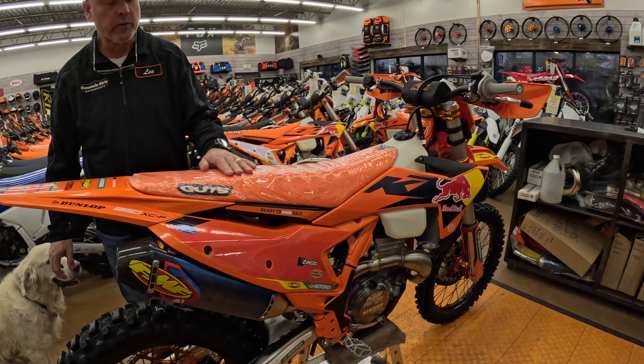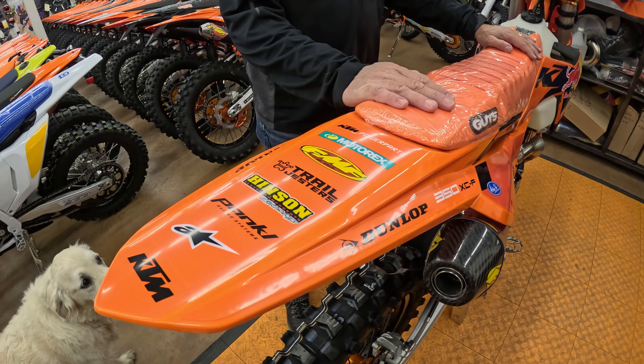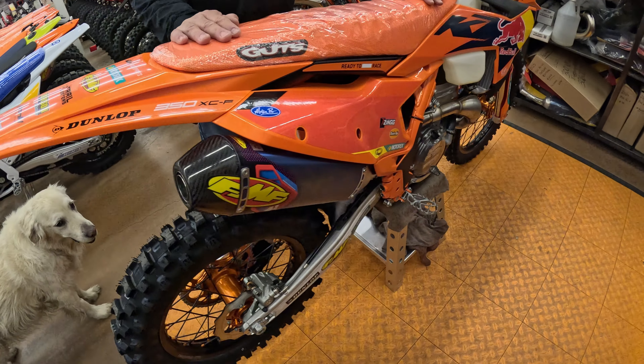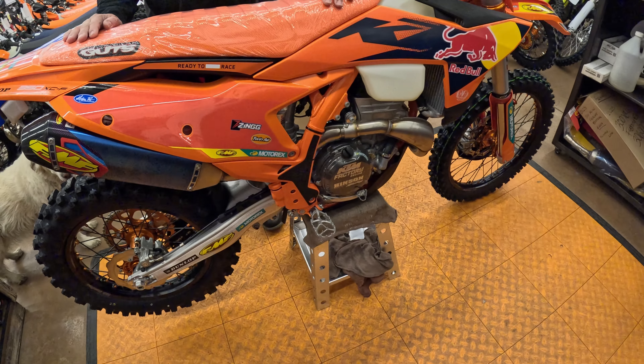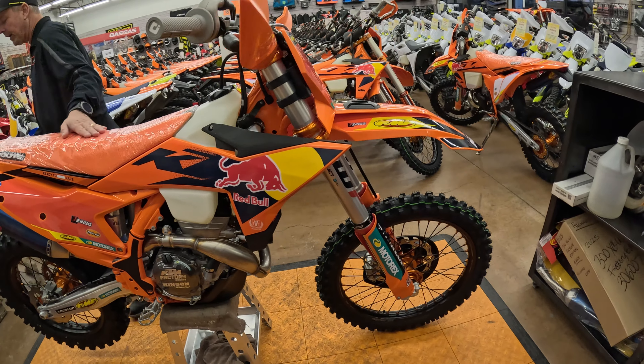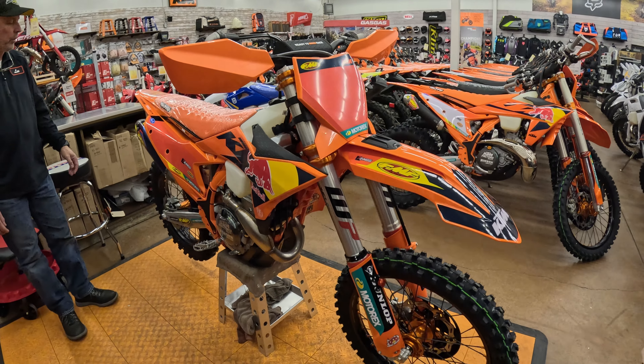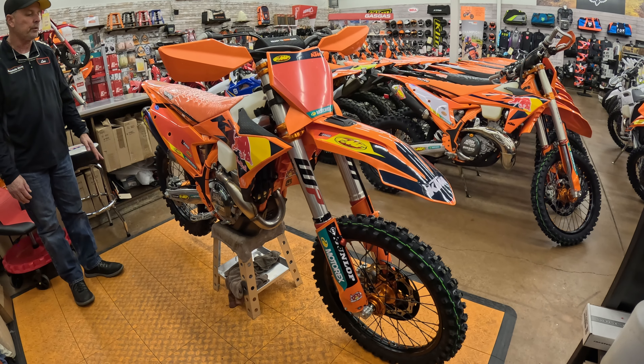We've obviously got the 350 factory — this is the 2025 factory 350 XCF. One of our most popular bikes, and for good reason. If you're a four-stroke guy, this is a do-it-all motorcycle. It has some great bits on it, and anyone who's been following this bike since 2023 knows this is an absolute monster.